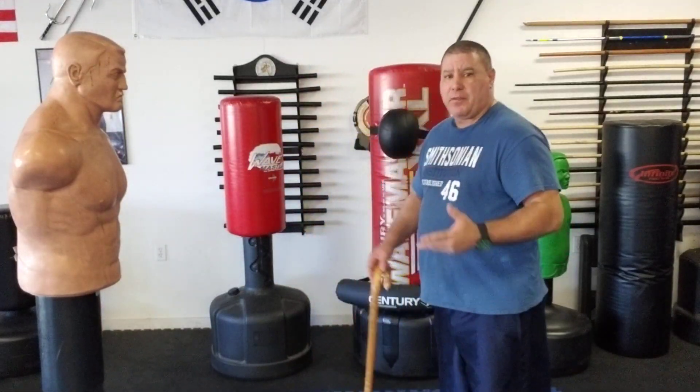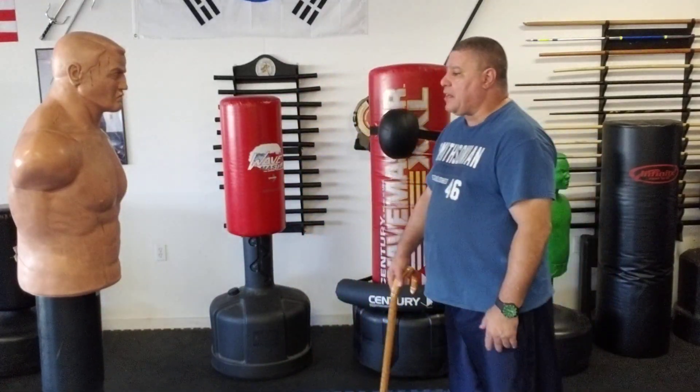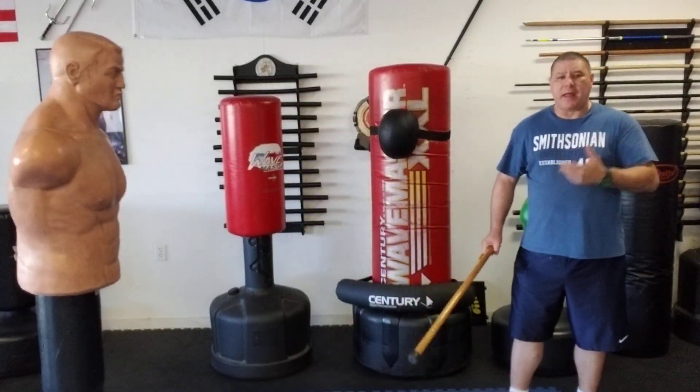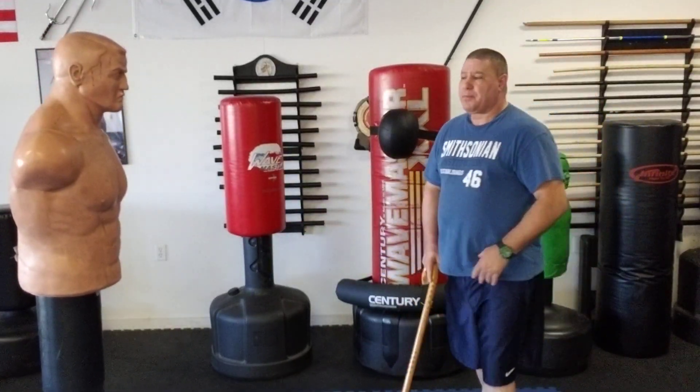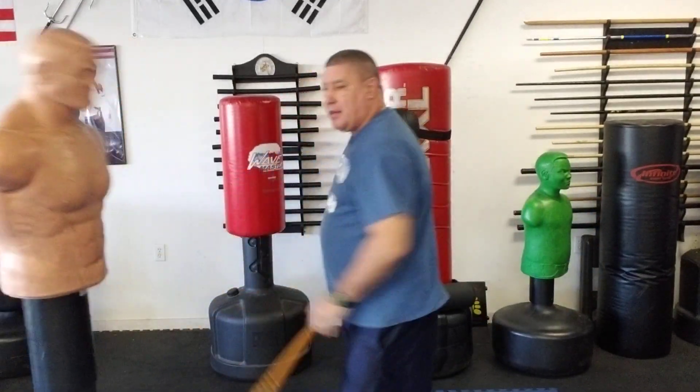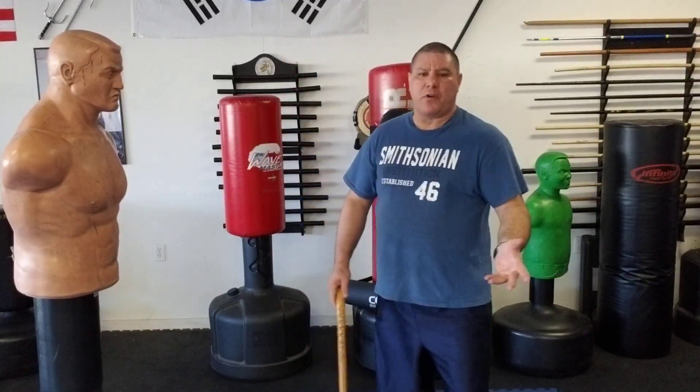I'm sitting here and the individual starts to step in — boom — and I back up. Again, it doesn't have power like the bayonet strike, which is a two-handed strike that has a lot of power. This one does not. So why would I use this over a bayonet strike?